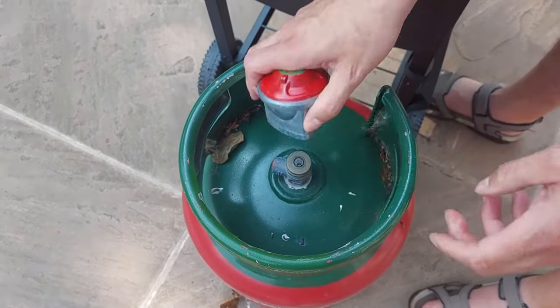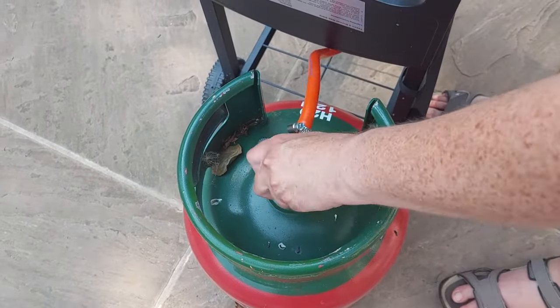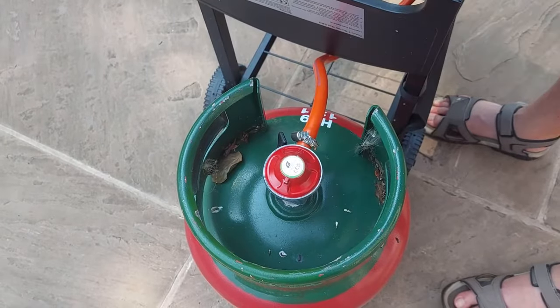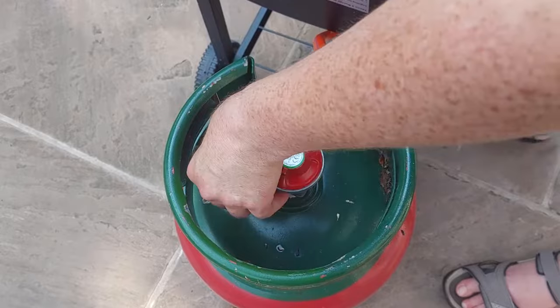This is your gas regulator. You just want to push it on — it's just as simple as that. Then turn your gas tap on. Before you attach the gas regulator, make sure your gas tap is switched off.